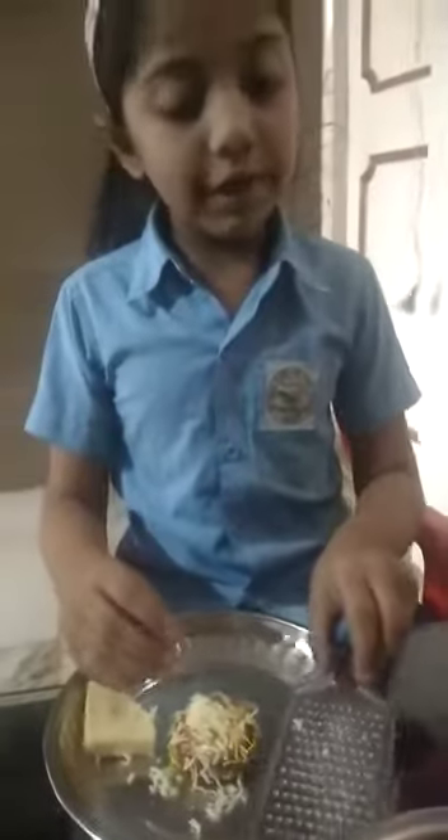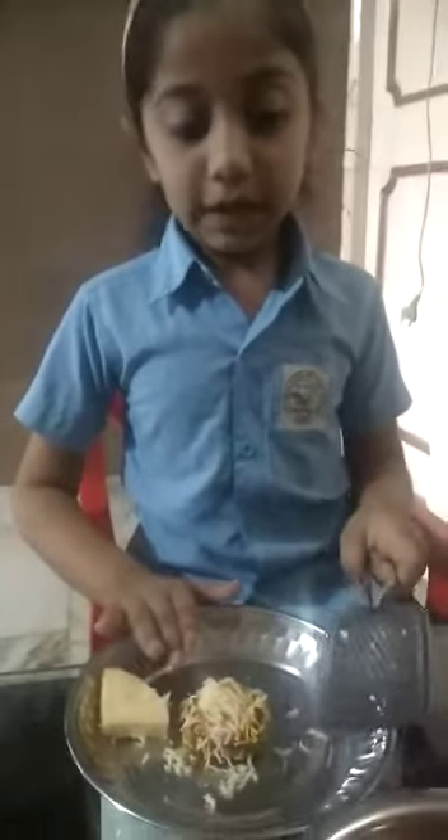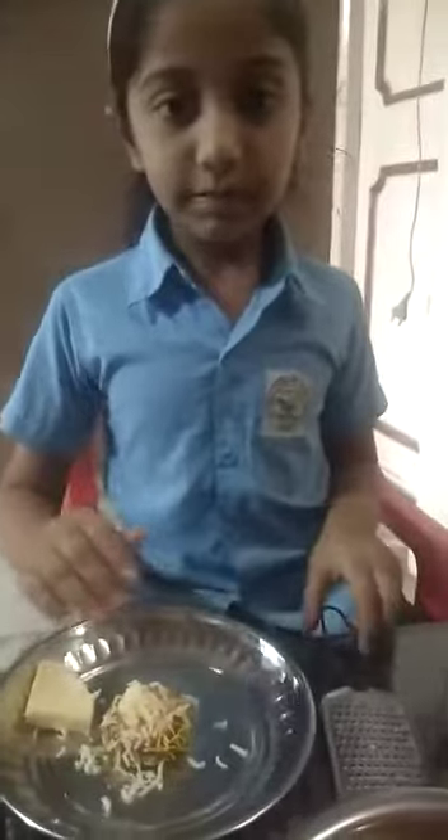Thank you mom and thank you friends. This is a great taste and you can make it at home. Thank you. Bye!